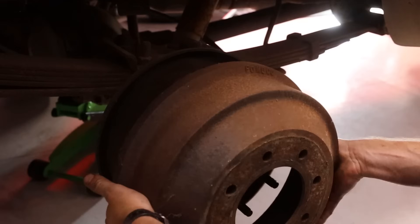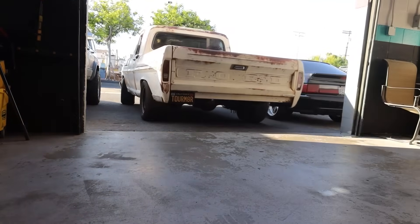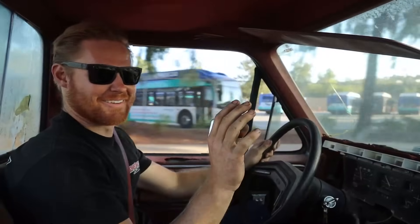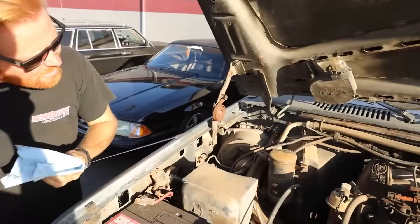These rears actually look really good. All right, rear brakes are done. We're stuck in second gear, buddy. Well, that's not good.